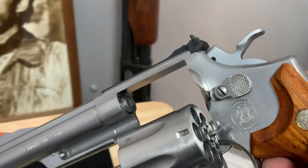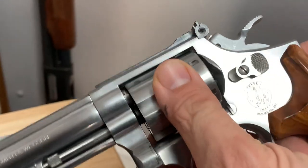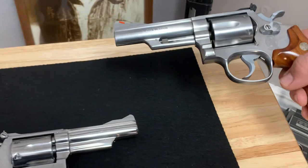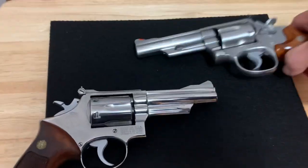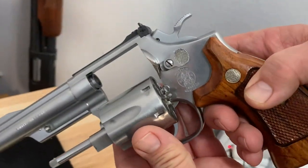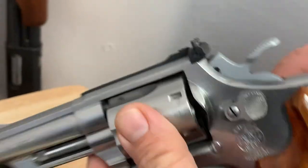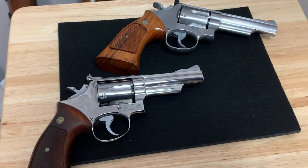After the dash four, they started making big differences with the steel they used. This one doesn't have the pinned barrel or the recessed cylinder, so there are a few differences. This one has been more of a shooter — I got a really good deal on it.